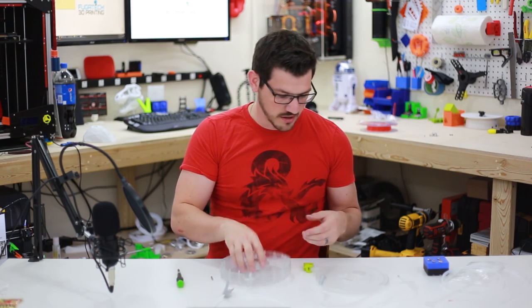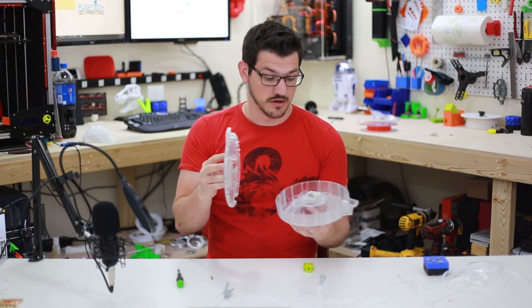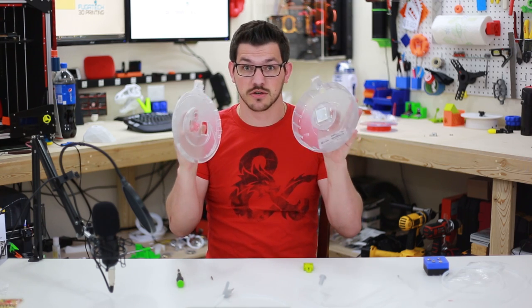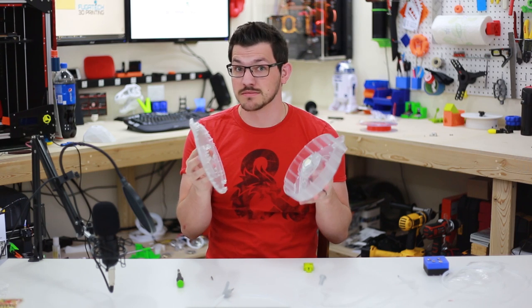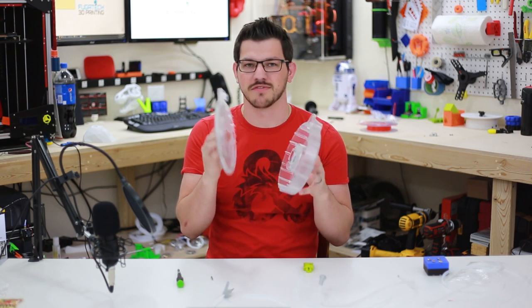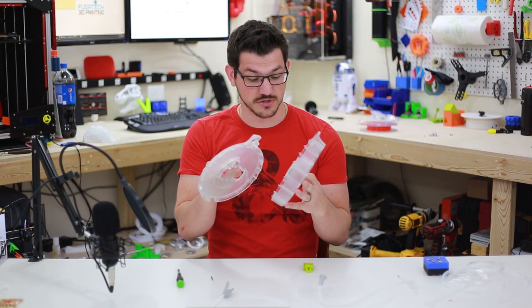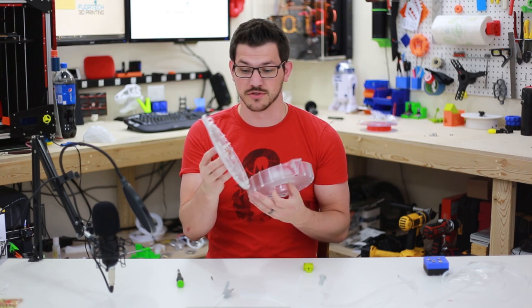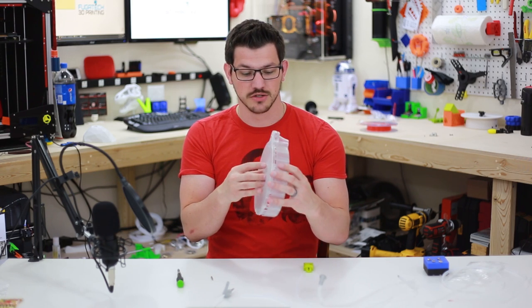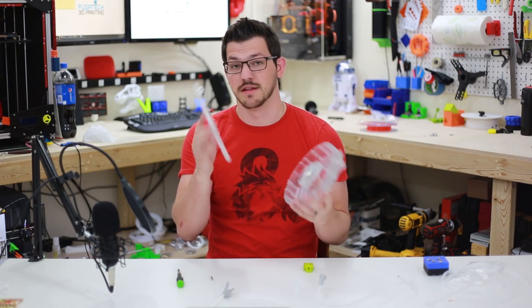Once you have that off, the hardest part is to get this covering off the base of the cartridge. I didn't do a video on it — it takes me a good five minutes sometimes to pull this off. Once it's off, life is so much better, but you just have to get this pulled off. There are little keyed tabs in here, so just get a screwdriver, work your way around, and it will pop off.